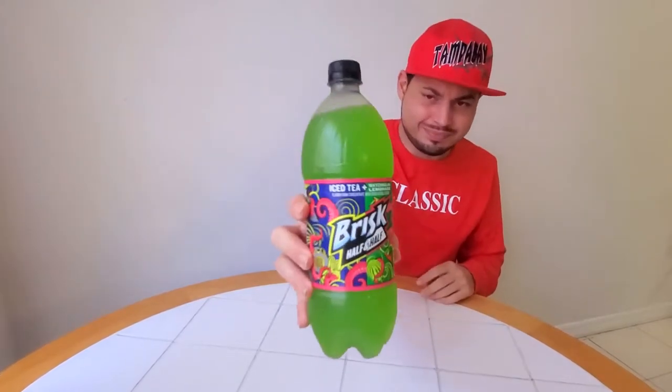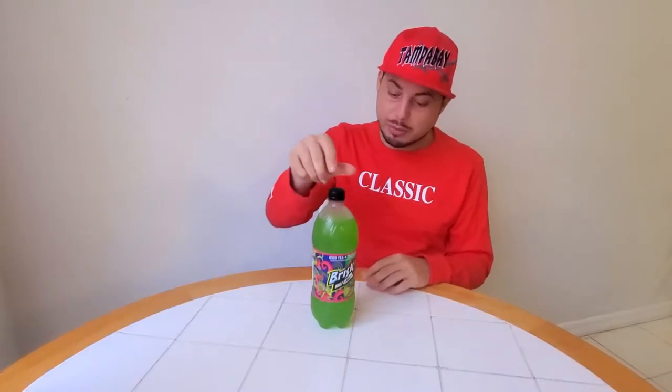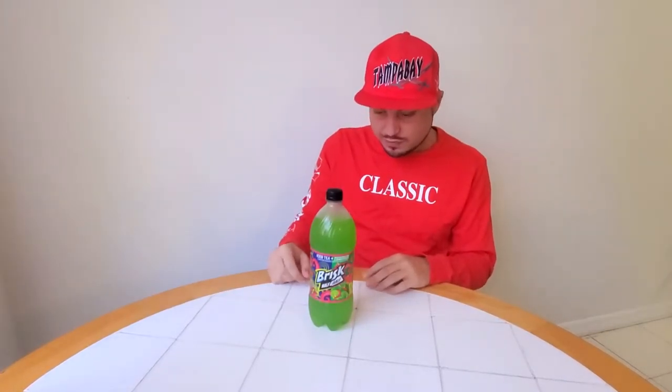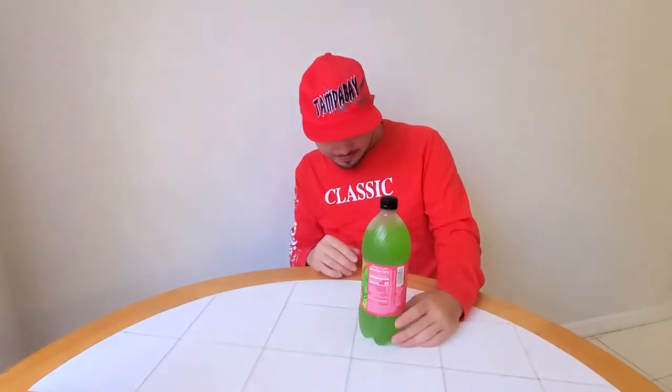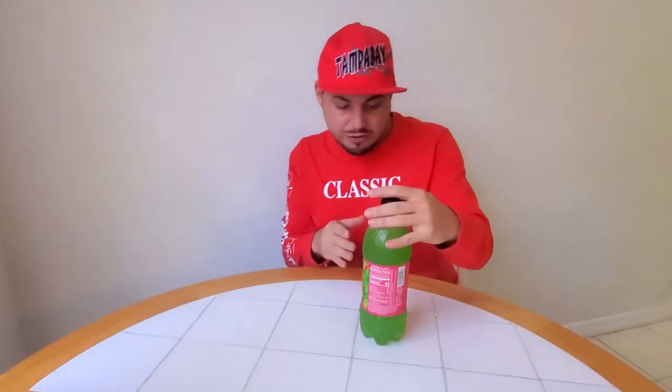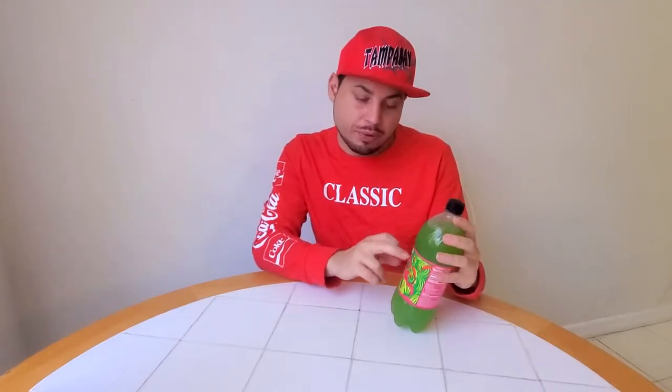We got Brisk half and half — not to be confused with sweet tea. It's iced tea mixed with watermelon lemonade. Could this do the trick? Is it gonna be sour? Seems like it'll be sour. 45 calories — ain't that something? I'm a big fan of Brisk iced tea, and they're gonna put watermelon lemonade mixed with that. Let's see what it could do — enough chit-chat, let's get this started.